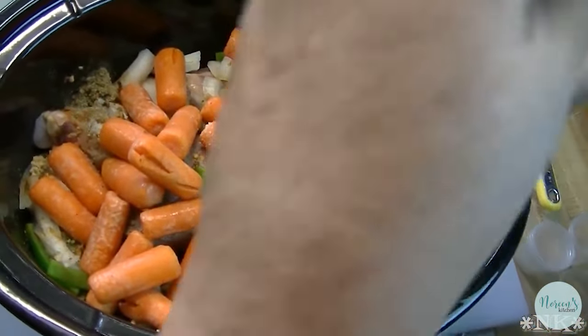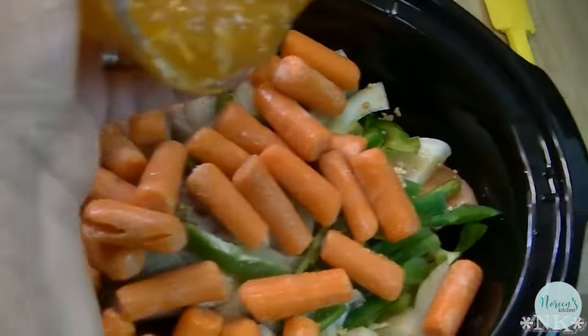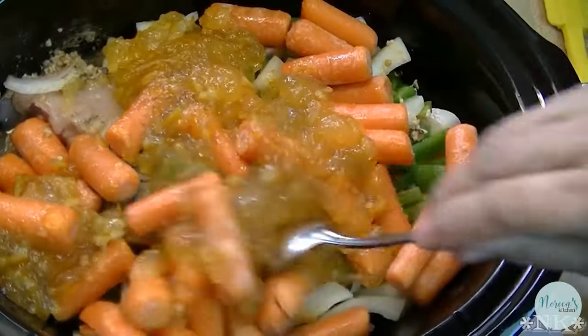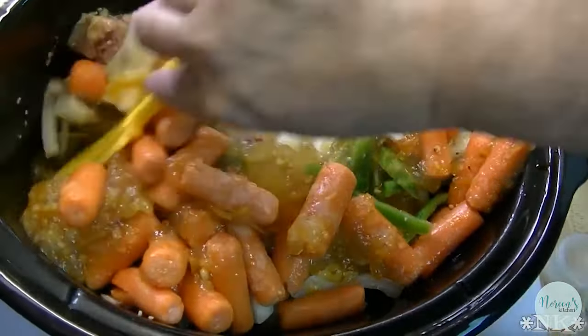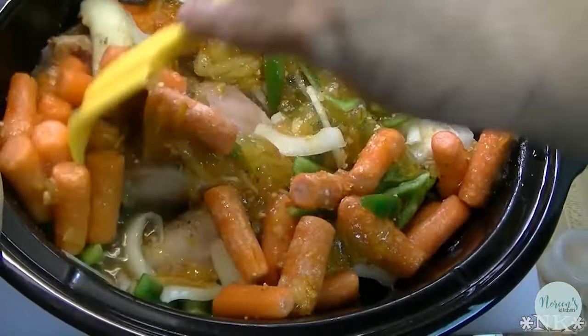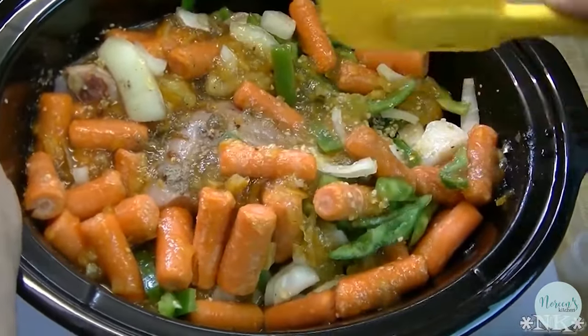This is two cups of chicken stock that goes over everything, and our orange marmalade goes in on top. Give everything a bit of a nudge, but don't worry because these things are all going to cook together during the cooking process. Don't worry if you don't get it mixed in perfectly because it's going to mix itself.